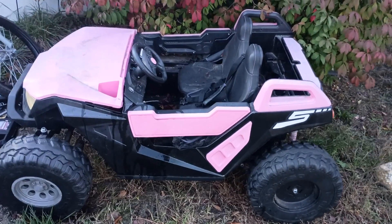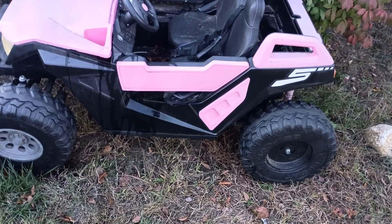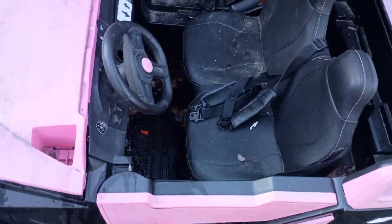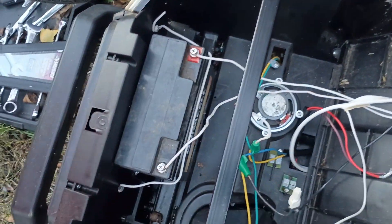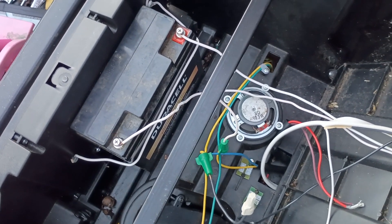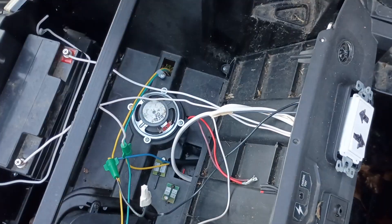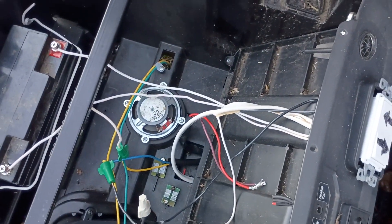This is what I did to rewire this Power Wheels. It was originally 24 volt, now it's 12 volt. It runs just off of this car battery. I used a bunch of electrical house wiring.